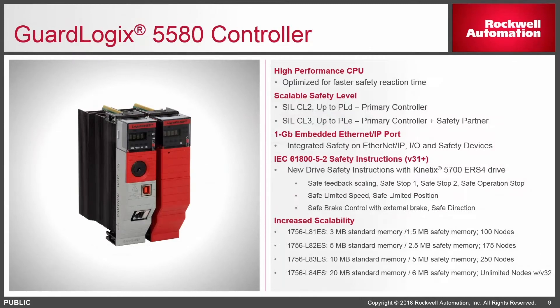Again, we do not need both the partner and the primary if you only need performance level D or SIL 2. There are four controller options available ranging in memory sizes and node counts. If you've used a Compact Logix 5370 before you're familiar with the node concept — this is new in the full ControlLogix with the L8. Sizing is by memory and by number of nodes in the IO tree on Ethernet; if it has an IP address it counts as a node. With the new L84 processor at version 32 or higher there's no software-restricted node limit.